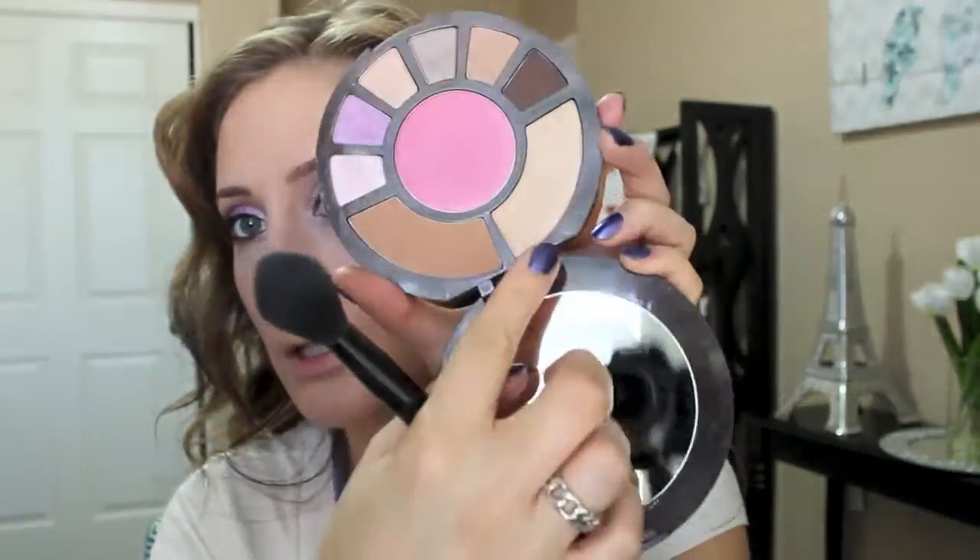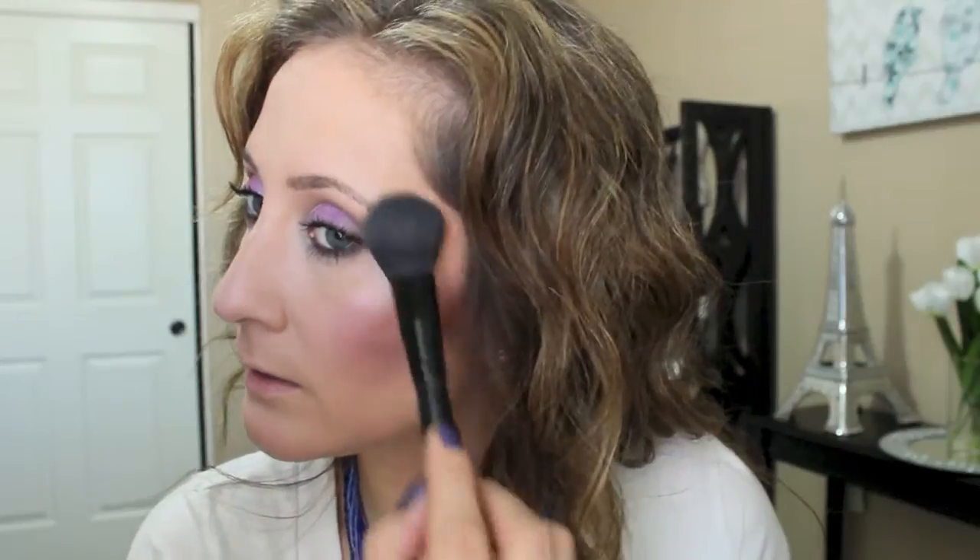Now I'm going to apply the highlighter. The highlighter in the palette is called Champagne. I'm going to use this ELF blush brush - I like this because it's kind of a flat blush brush. Just going to apply that right there. Pretty, gorgeous - give me some glow!